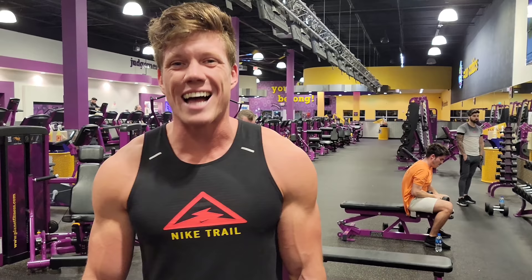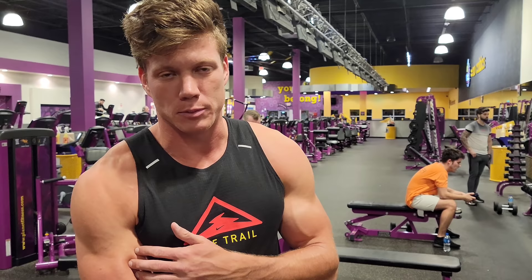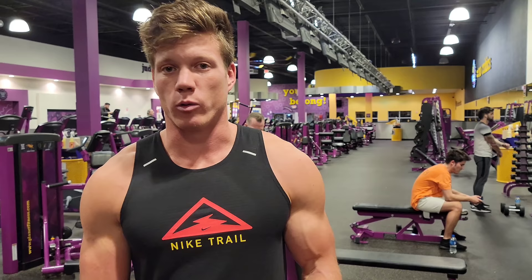Those are some hammer curls for your last major muscle group of the upper body — biceps of course. I like to hit every muscle group twice every day that I work out, which means I'm going back to shoulders with a different exercise and starting the rotation over again.